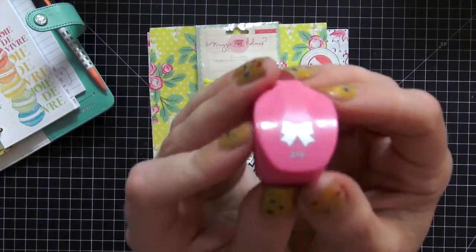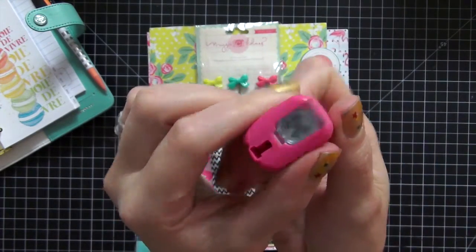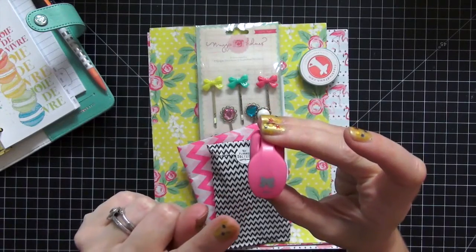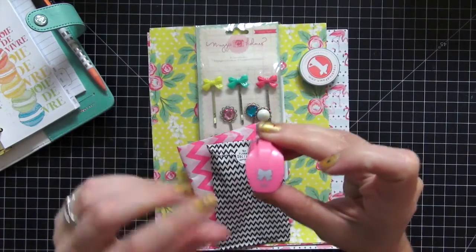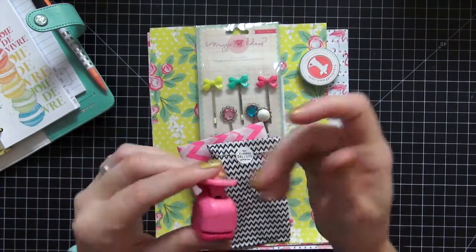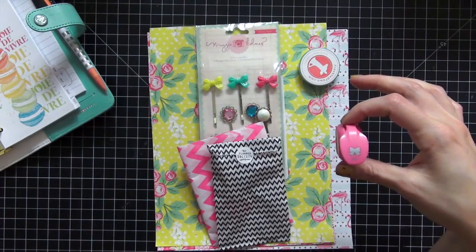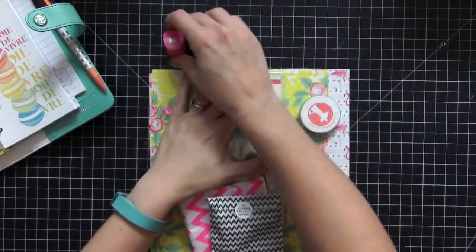The first thing I see is this really cute bow punch. It's so tiny and small. I don't think I have a punch that little, and that is really cute especially for using as bullet points inside your planner, stamping it out in the different pattern papers. I really love that. It looks like for this kit the theme is going to be pineapples, flamingos, and bows — all things that I love.